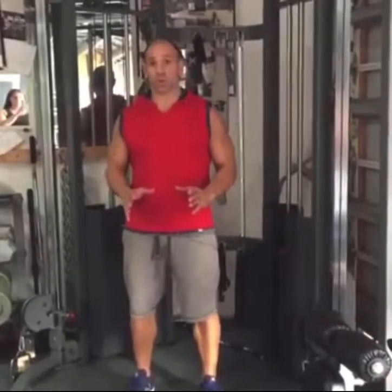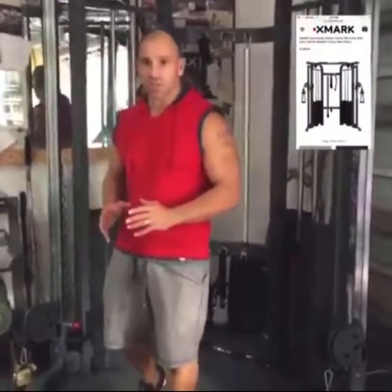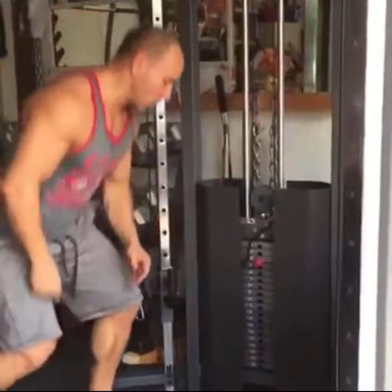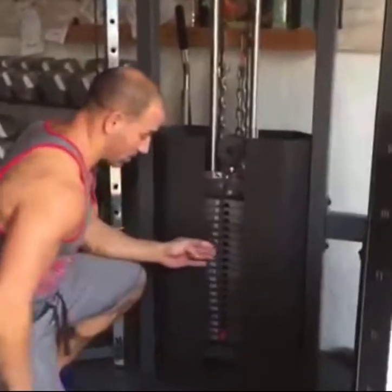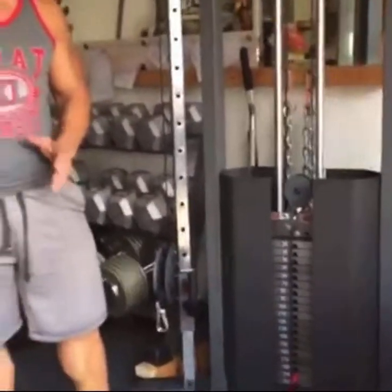A home gym review of my new functional trainer from XMark Fitness, the 7626 functional trainer. One of the great things about the functional trainer from XMark is that it has a 200 pound weight stack, which is really amazing for something in this price range and puts it on par with any commercial machine in a health club or gym.